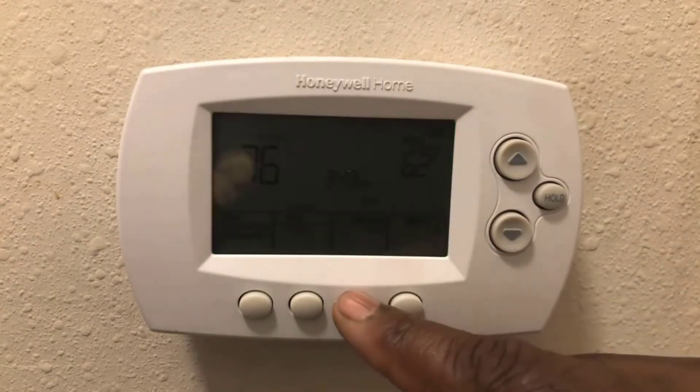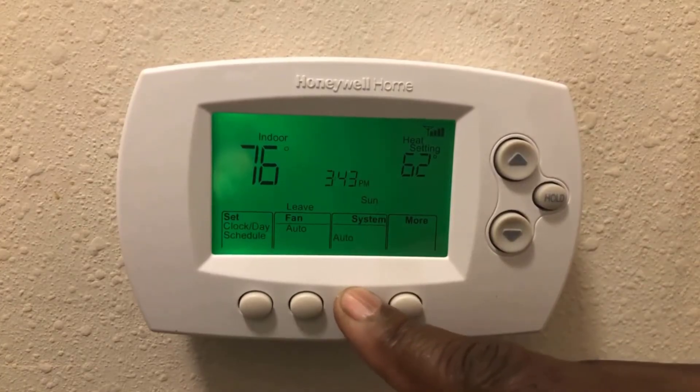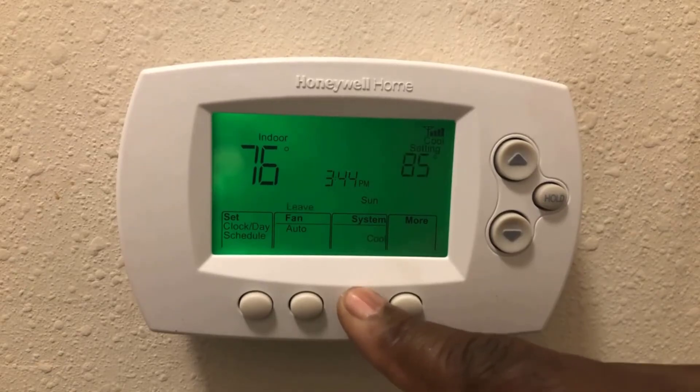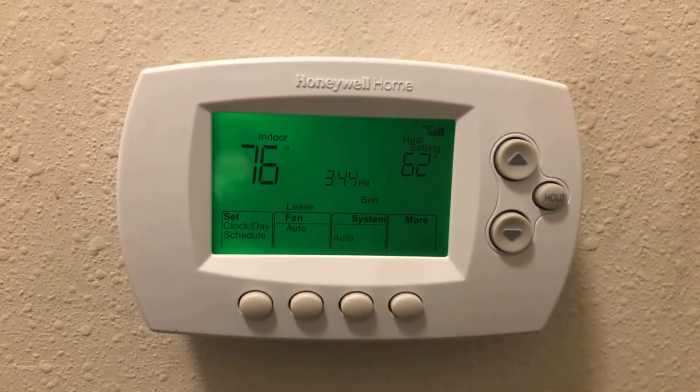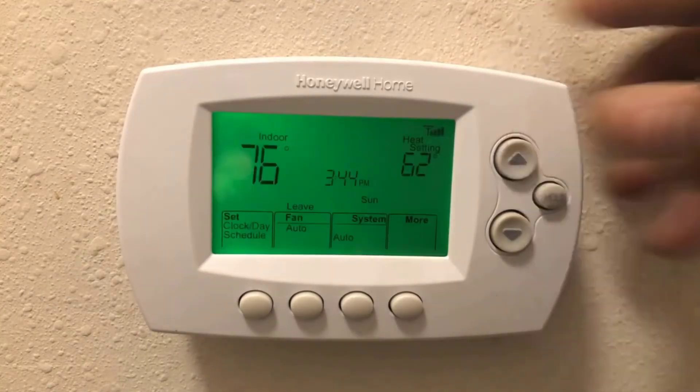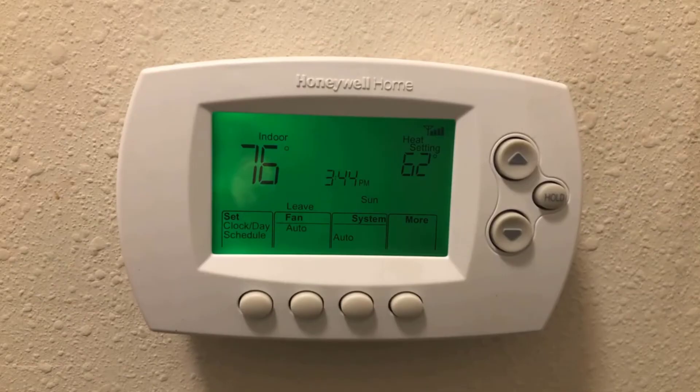Watch — before it showed heat, off, and cool. Now you can see auto as well. You've got four settings: cool, heat, auto, and off. If I set it to auto, I don't have to keep going back and forth changing the thermostat between heat and cool depending on the temperature. I really like this feature. If this video helped, please subscribe to my channel — thank you and have a great day!